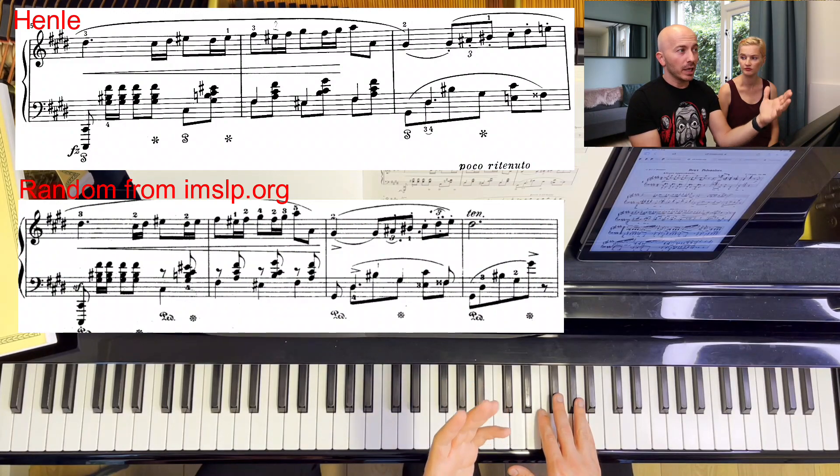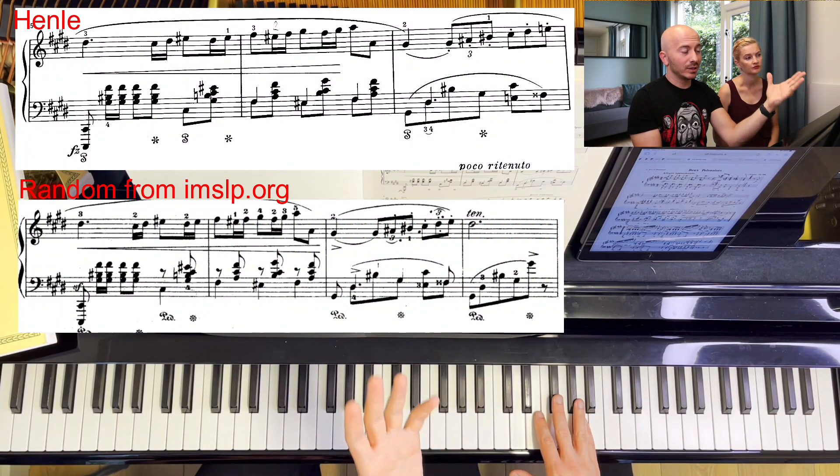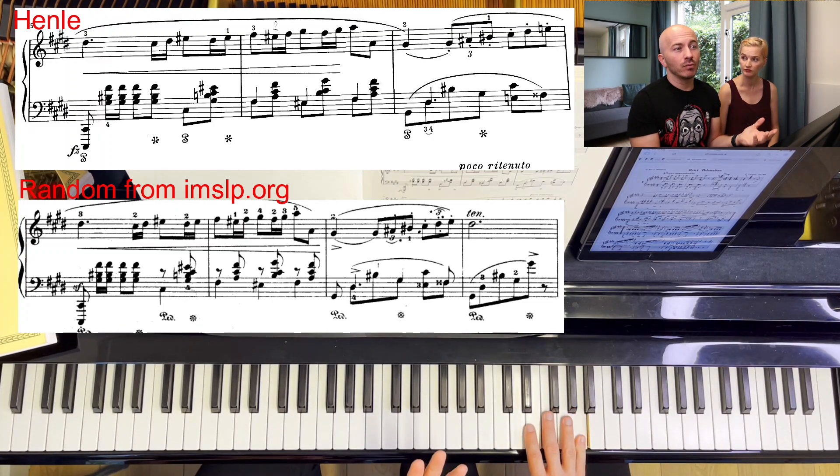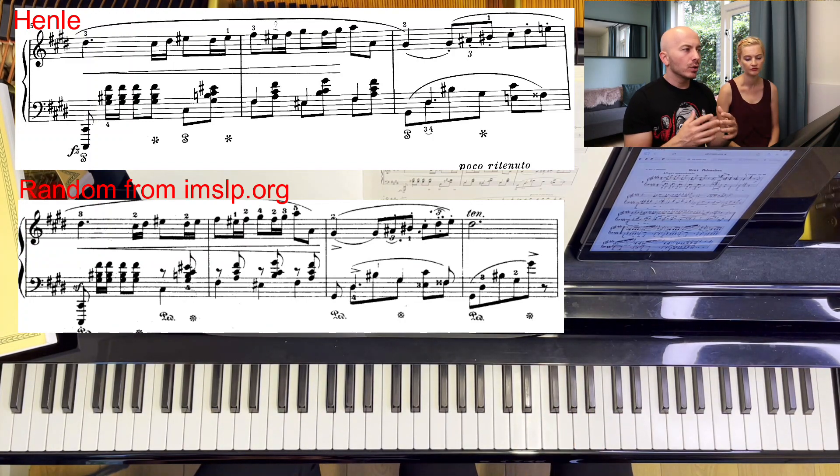If we follow what the editors did in Henle, you end up with 3, 4, 5 in the right hand on the last notes, instead of 2, 3, 5. You can see that Henle has a very logical fingering, while in the other score it's a little bit inconvenient, a little bit unnecessarily shifting all the time. My conclusion would be: be as efficient as possible — that's what I tell our students very often. Be as efficient as possible in your approach to fingering. Look for logical solutions, look for things that make sense.